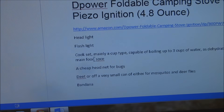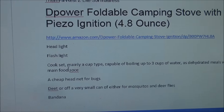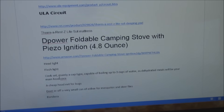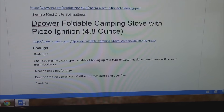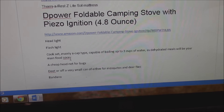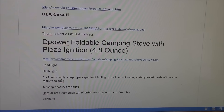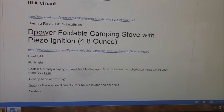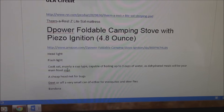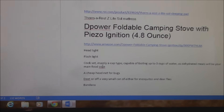For your cook set, get that off Amazon too to start out with. Mainly you want a cup - whether it be aluminum, steel, or titanium is up to you - but you want it capable of boiling up to three cups of water. Most of the meals you'll be eating to start off with are going to be dehydrated. Some backpacking meals take two and a half to two and three quarters cups of boiling water. This way you can do it all in one boil, save yourself some fuel. Pour your water into the bag and that becomes your eating container, then you have the cup for drinking and making coffee.